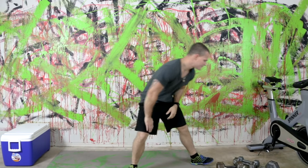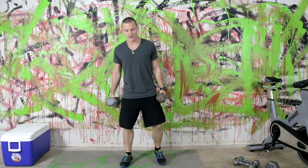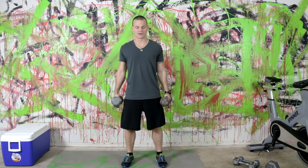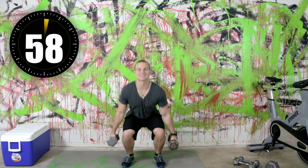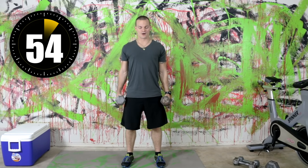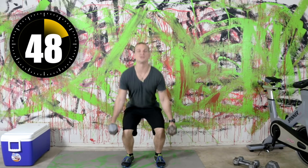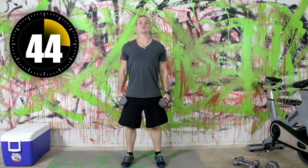Grab your dumbbells, whatever size you want to start with. I'm going to start with two — you can start with one if you need to. We're starting in five seconds. Take it slow, you don't have to speed through this. Sounds like a boxing ringer bell for rounds. So nice and low, keep the weight on your heels — a nice clean rep, right back up.